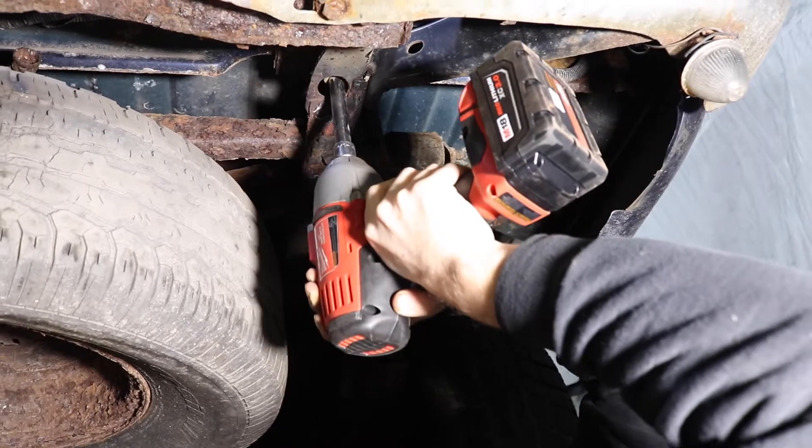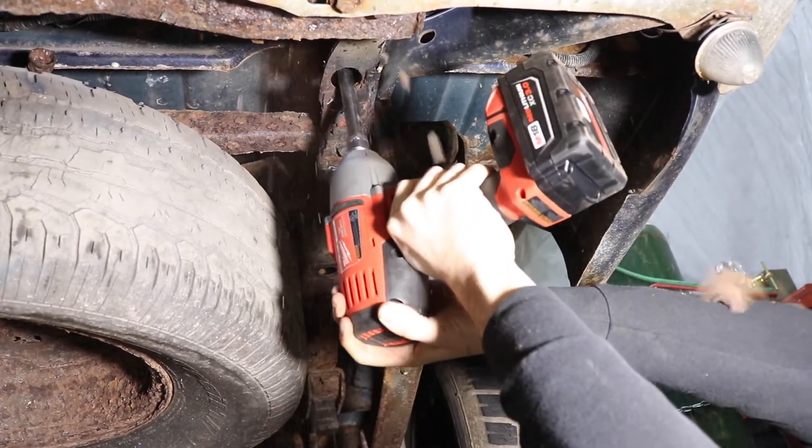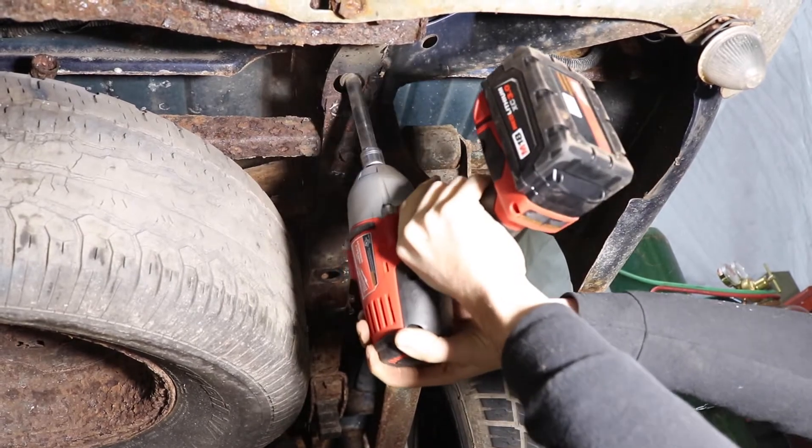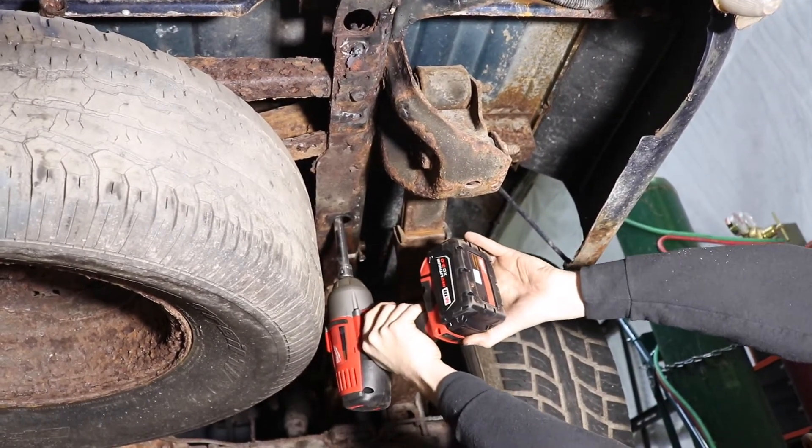Step 3. With an 18mm socket, remove the four bed bolts from each side of the vehicle, with two being forward and rear of each wheel.